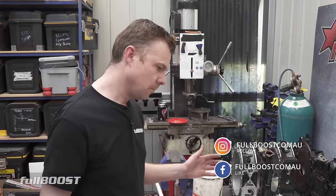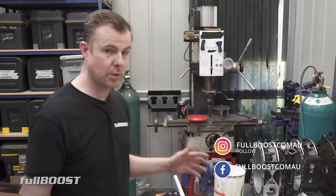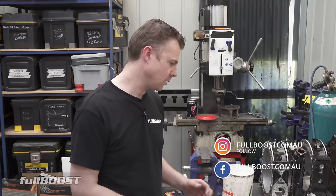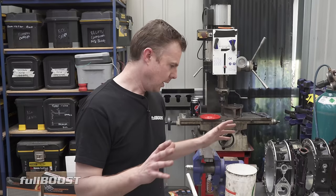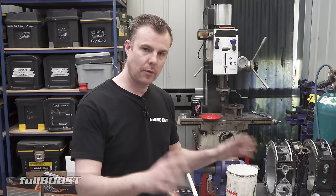If you want to do it at home, you'll be able to. There's a lot of expensive machinery that I use here, which is why a lot of people take these engines to professionals to get built. But we're going to show you how we do it here. Let's take a final look at some of the stuff we've got on the bench right now.